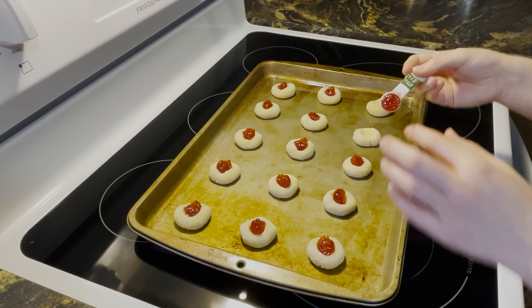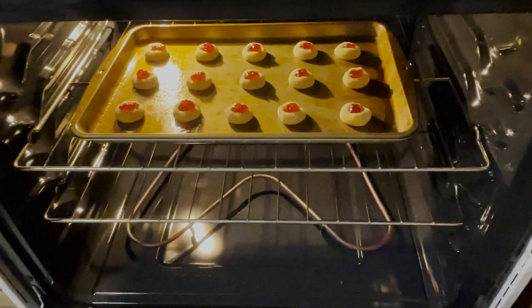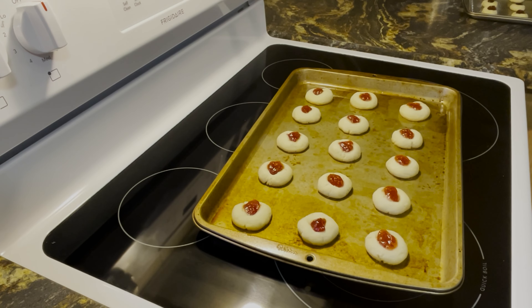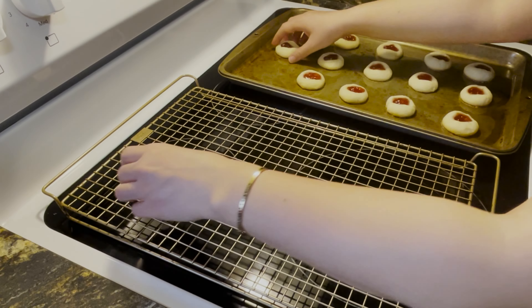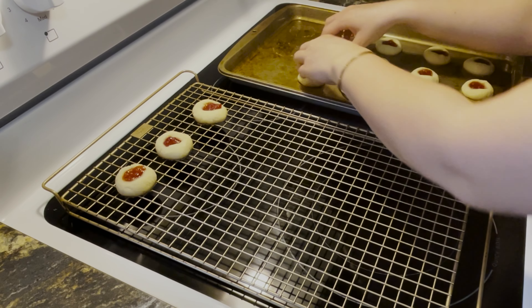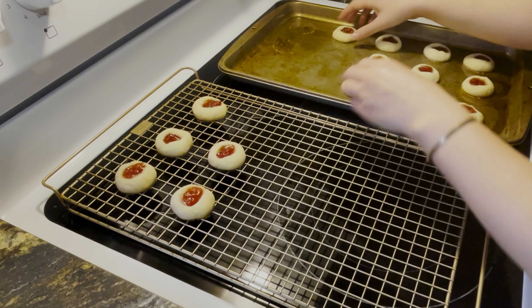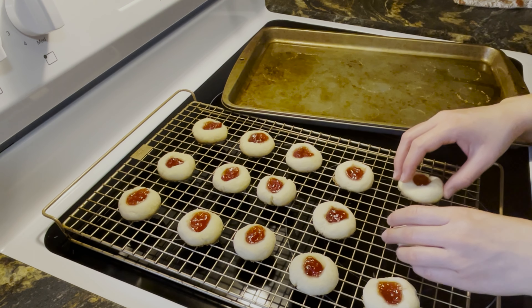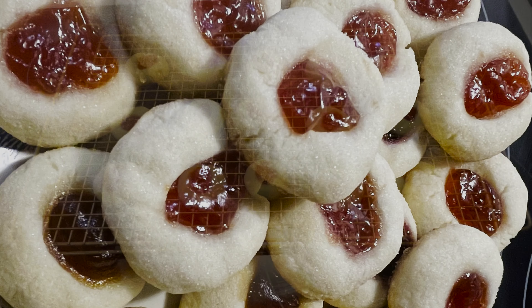Pop them into the oven and let them bake at 350 for 12 to 14 minutes. When the cookies have set and the bottoms are slightly brown, let them cool on the baking sheet for 10 minutes. Then transfer to a wire rack until they have cooled completely. And there you have your thumbprint cookies!